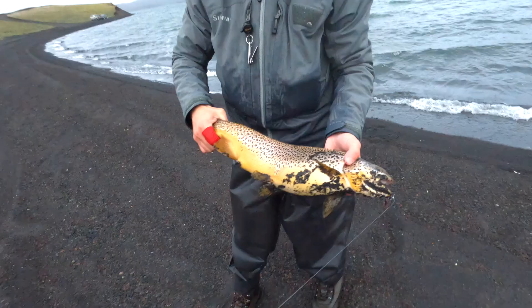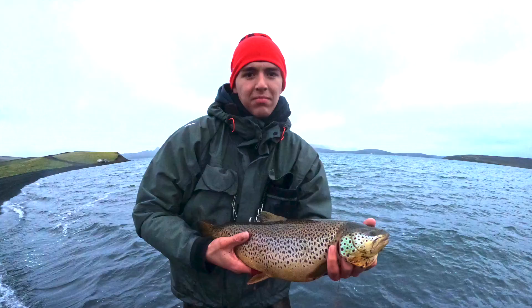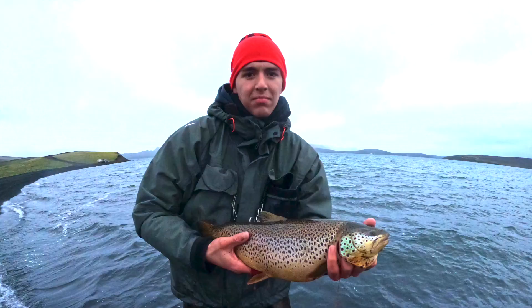He decided to name it Hermann or Hemmi after the spot he caught the fish on, which is called Hermannsvík, or the Bay of Hermann. Hermann himself used to be a fishing warden of that bay for decades. So, give Hemmi or Hermann a shot.